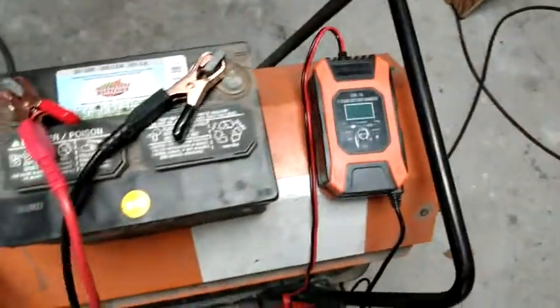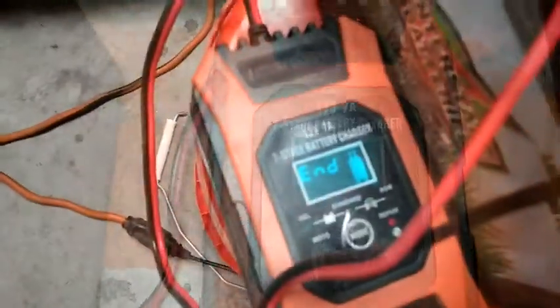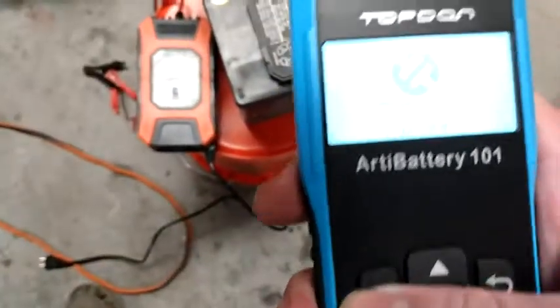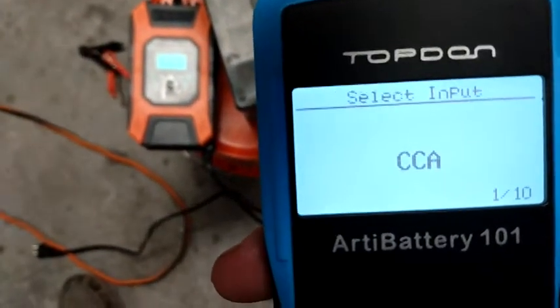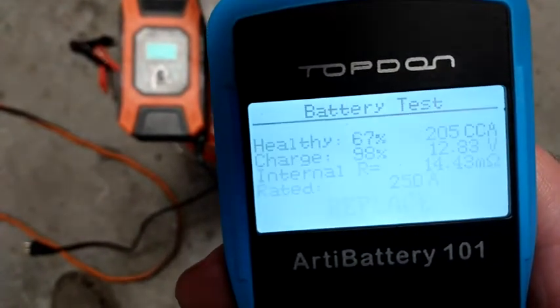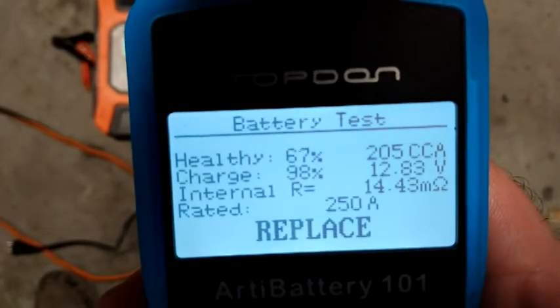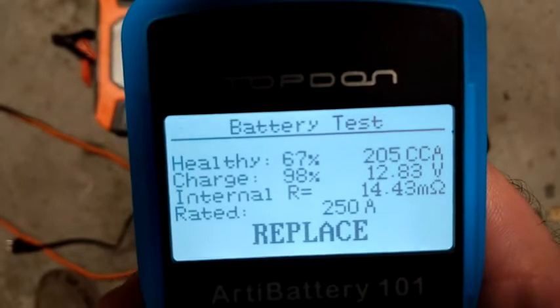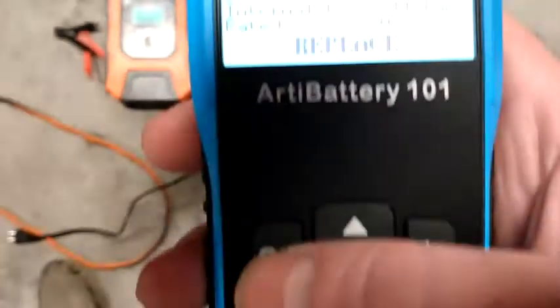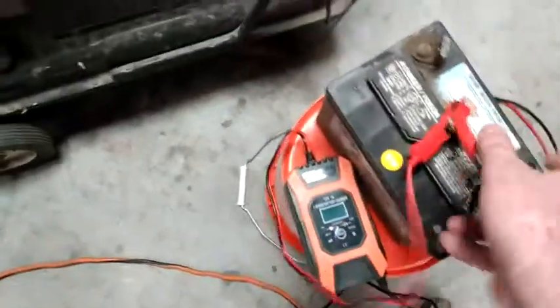I'm going to try the charger on it again and put it in repair mode longer, and we'll see what happens. We're back into repair mode. This is what it looks like when it's in repair mode — it says 'end' on it. After testing again: healthy 67%, charge 98%, cranking amps 205, 12.83 volts. So I'm going to try a seven-stage charge next and see if I can revive this battery somehow.